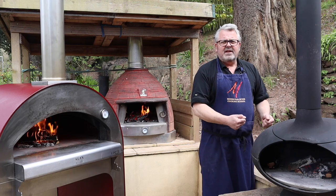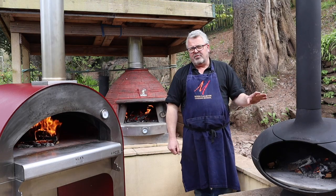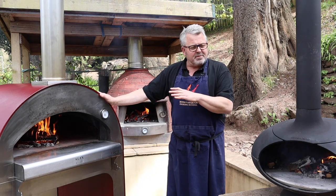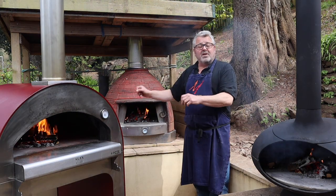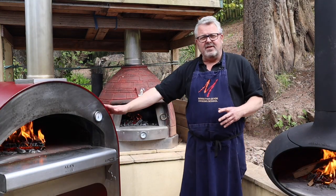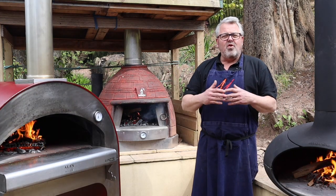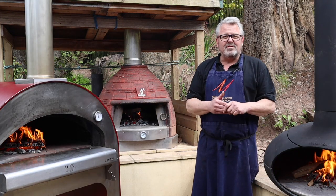The cast iron oven comes apart so you can move it on your own, and there's no problem moving it if you change house. Both the stainless steel and cast iron ovens can easily be wheeled into a garage or shed for winter and out again in spring. The masonry oven, however — once it's placed, it's probably not moving again. I hope that's given you some insight into the key differences between stainless steel, refractory and cast iron ovens. If you've enjoyed this video please give us a thumbs up, subscribe to our YouTube channel, and put any questions about wood-fired ovens in the comments below — we will respond. Thanks for watching, see you next time.